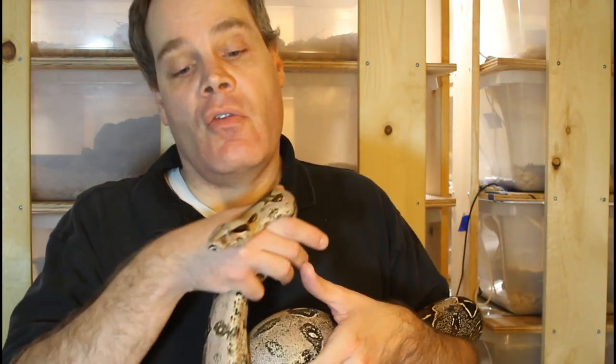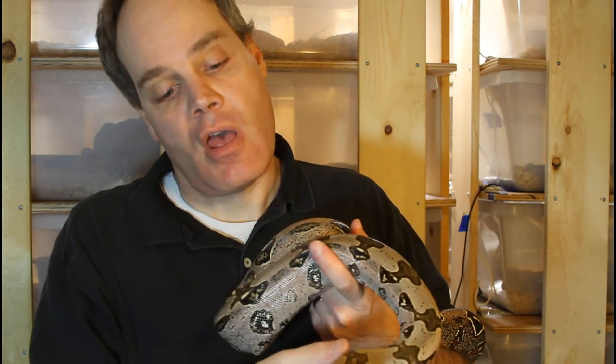I grow my boas relatively slowly. They get about one meal every other week for the first two or three years, then about once every three weeks until they reach adulthood, and then about once a month. Given this feeding regimen, most of my locality boas reach breeding size for males at about four to four and a half years, and females at about five to five and a half years.